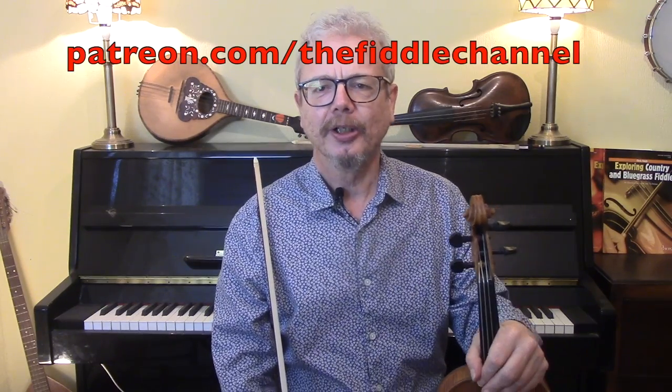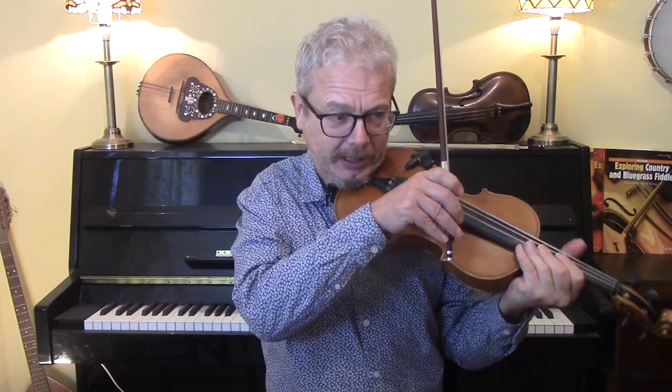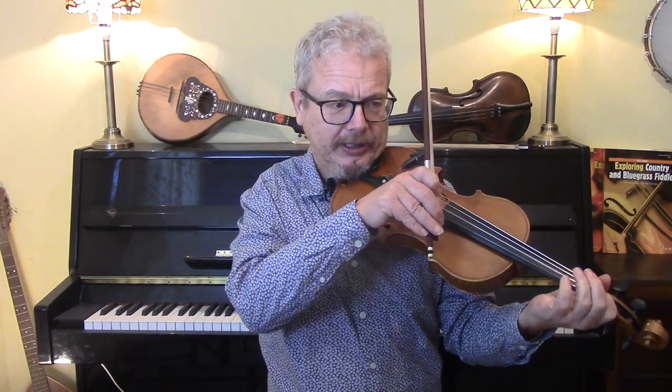I'm going to give you some ideas for the verse, for the chorus, and for soloing and backing. Incidentally, if you're enjoying my videos do please consider joining me on Patreon. Let's kick off with the intro, which is played on a solo unaccompanied guitar and sounds something like this.